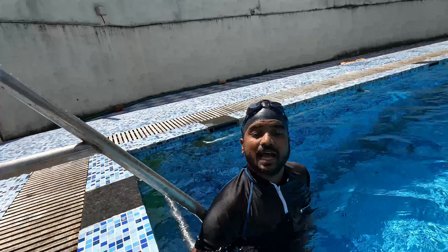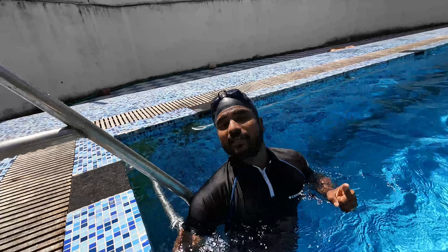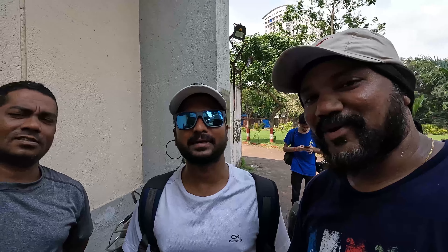Right? Always breathe with your mouth when above water, otherwise it will go to your nasal passage. For more info, visit www.swimandtrim.com.